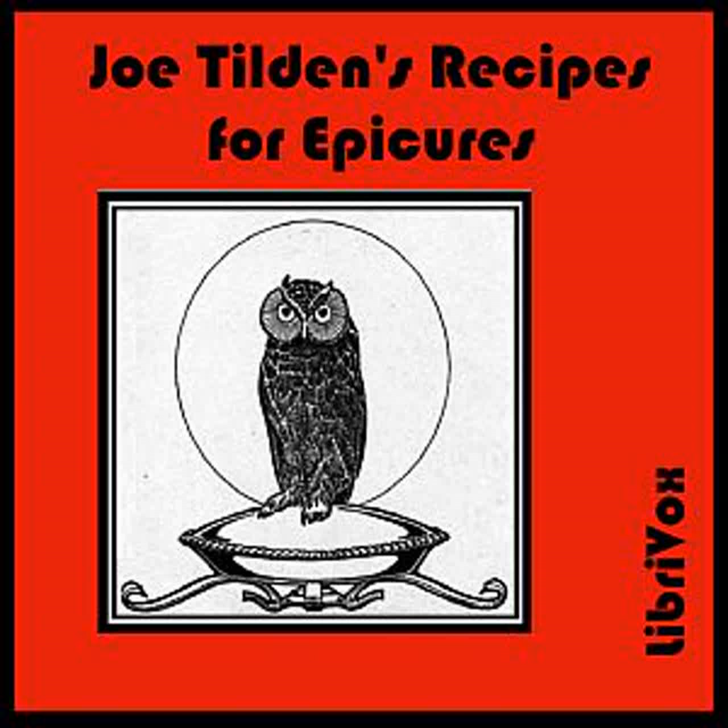Daniel Webster's Chowder: Fry with some slices of pork four tablespoons of sliced onions to a light brown. Put them in a deep iron pot with six pounds of cod, sliced, one quart of boiled mashed potatoes, one pound and a half of broken sea biscuit, fifty oysters, one teaspoonful of thyme, one teaspoonful of summer savory, one half a bottle of mushroom ketchup, one bottle of port or claret, one half a nutmeg, one dozen cloves, a little mace and allspice, one half a lemon sliced, pepper, and salt. Cover with one inch of water, and cook slowly until done.